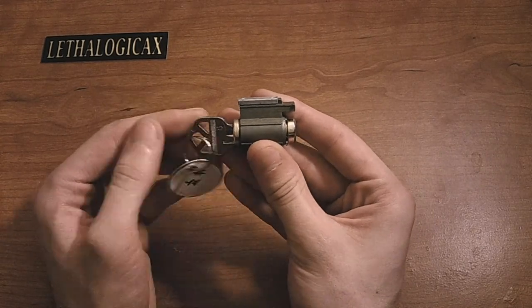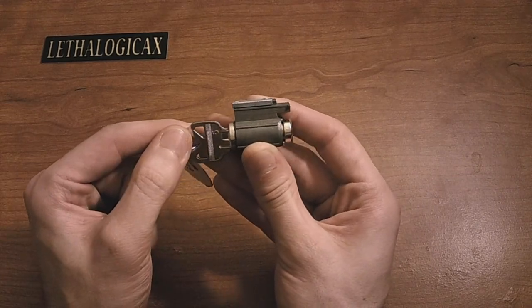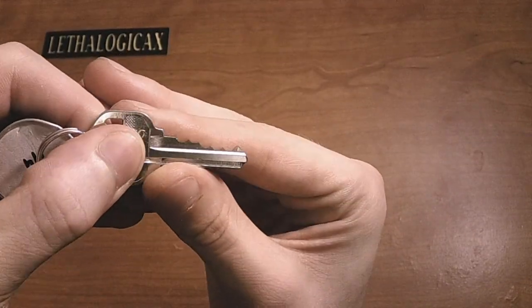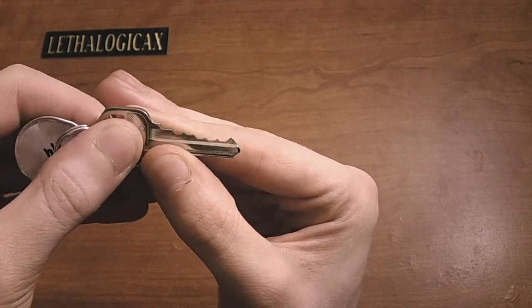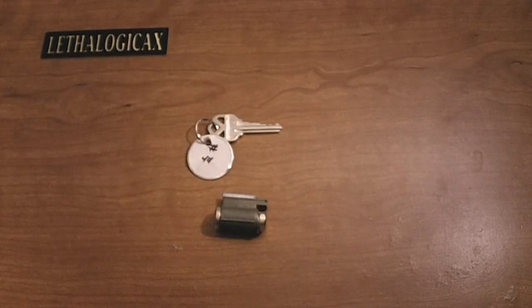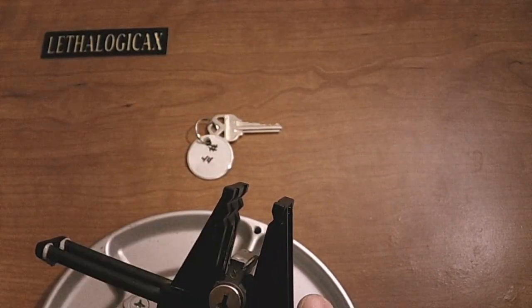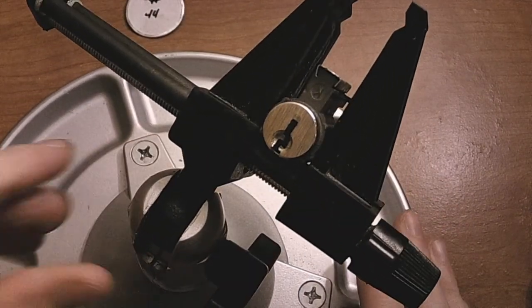Before I get picking, full disclaimer: I have practiced the crud out of this lock. This lock was actually extremely difficult to pick up until I looked at the key. We're actually going to start with that this time. As you can see, the bitting on this key is very tame as far as challenge locks go. I think that's what contributed to its difficulty — I was expecting more of a roller coaster. Anyway, that got me thinking: I wonder if this lock can be raked or rocked open. And it turns out the answer to that question is yes.